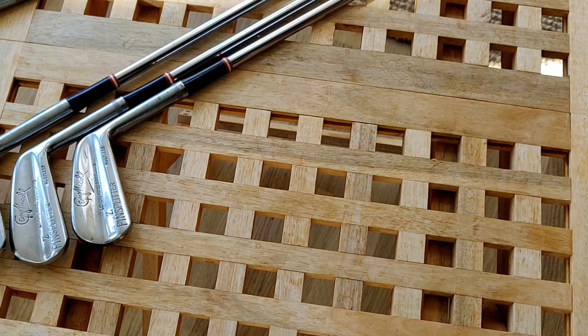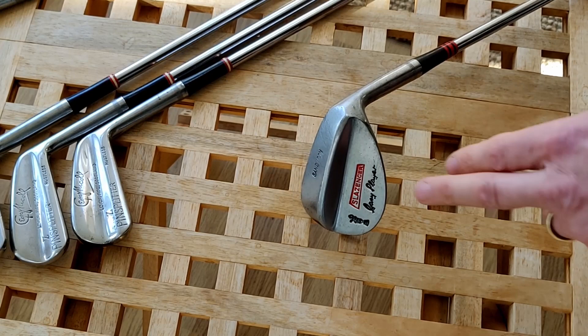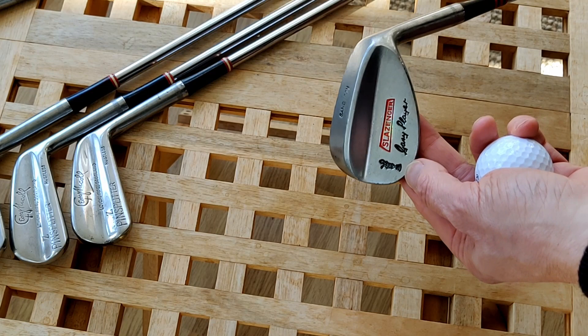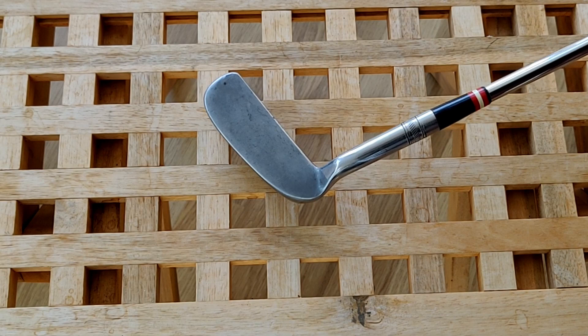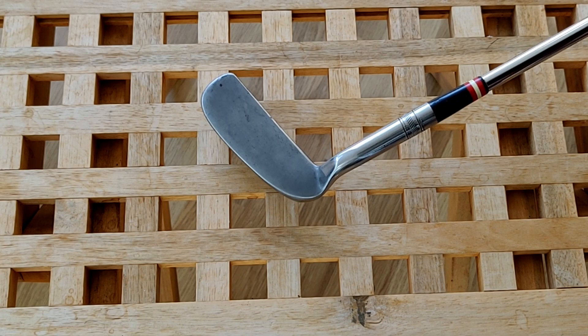It doesn't have a sand wedge, so for today's game I'm using a Slazenger Gary Player sand wedge. You can see on the bottom it says 'sand iron,' and there's also a nice picture of the Claret Jug — the prize for winning the Open. 56 degrees of loft.